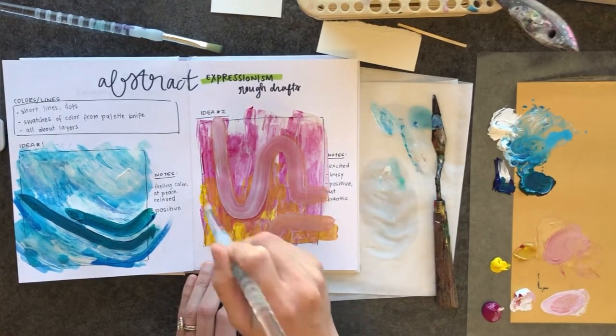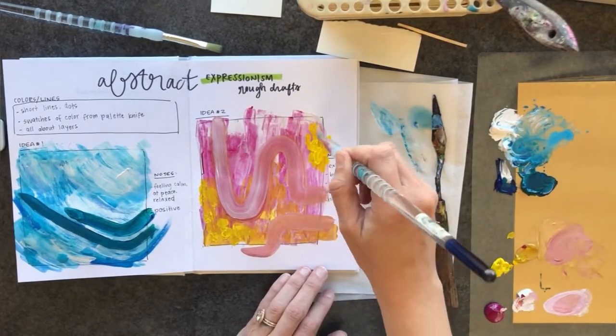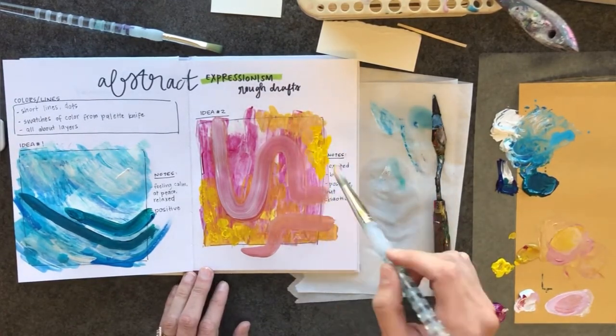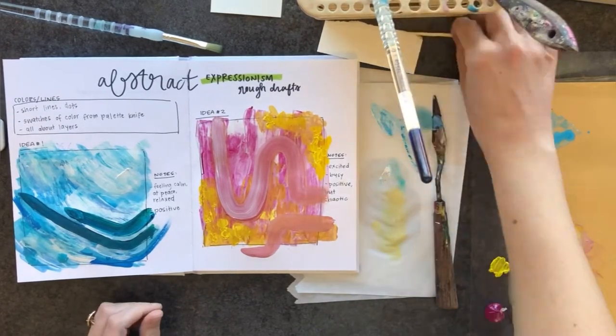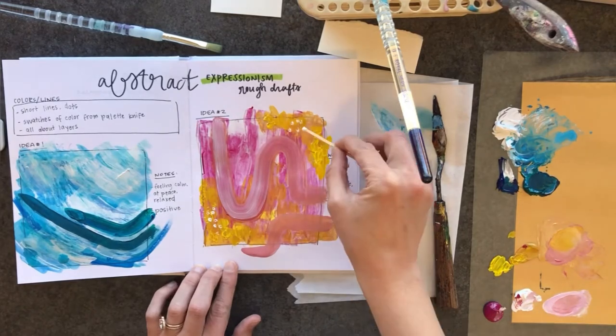Take some time during these rough drafts and just see what comes out. That's the whole point. Like I said, these plans might not end up looking anything like what your final looks like, and that is okay.